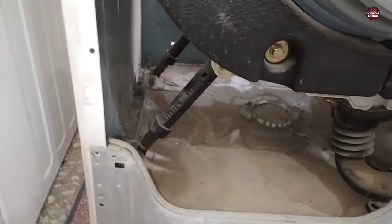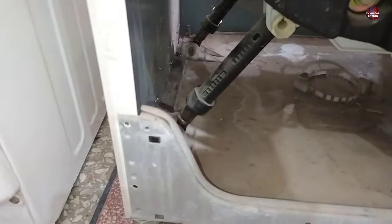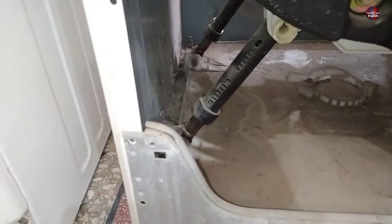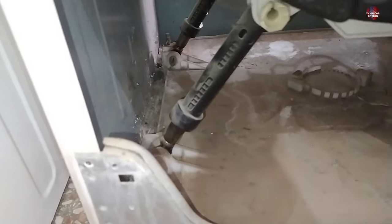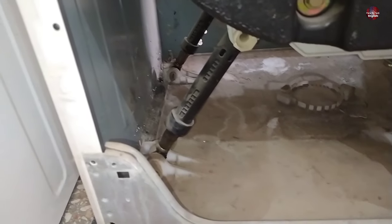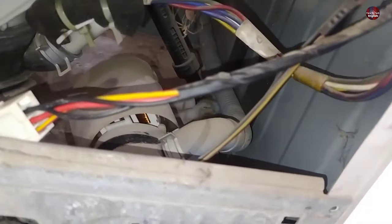Shocks are also installed in this washing machine to balance the drum. When the drum moves, the shocks go back and forth, which also helps to align the drum. It is an essential part of the washing machine balancing system. If this part goes bad, the balance of the washing machine drum goes out. The shock absorbers are installed on the left side, and one shock absorber is installed on the right side of the drum. I am moving the drum so you can see the shock.